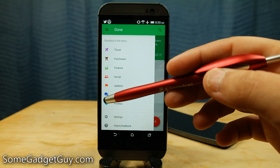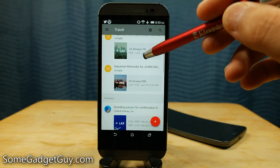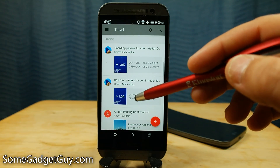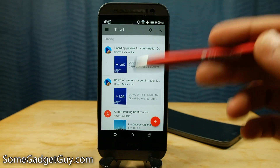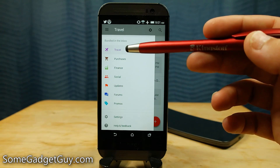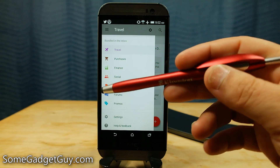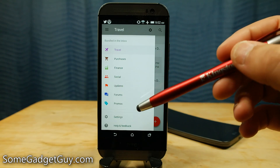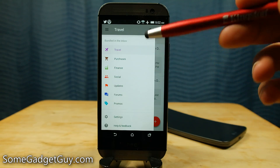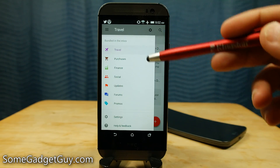Then we get down to our bundles, and these are where we also get these handy little color codes. For travel, we're going to start seeing purple icons, and if I tap on travel I can see some of my recent treks — travel itineraries going back even years. I can very quickly get back to, hey, when did I take that trip out to Delaware? Oh right, it was back in February. The stock bundles are pretty well fleshed out — we've got sections for purchases, finances, social networking, important updates, forums, and promotional. These fit into a similar organizational category that Gmail introduced with tabs, but instead of dividing up and hiding information, everything hits your main feed and then gets bundled together via these individual categories.